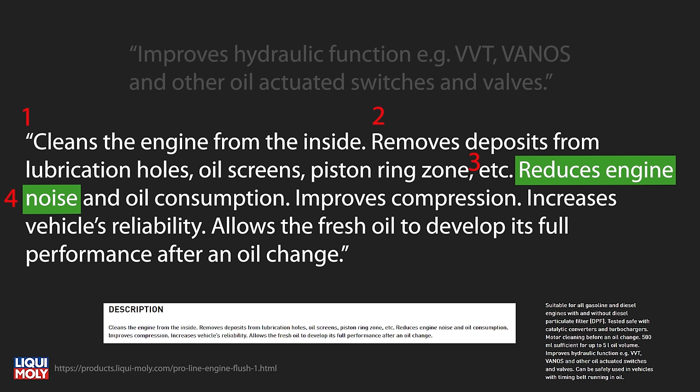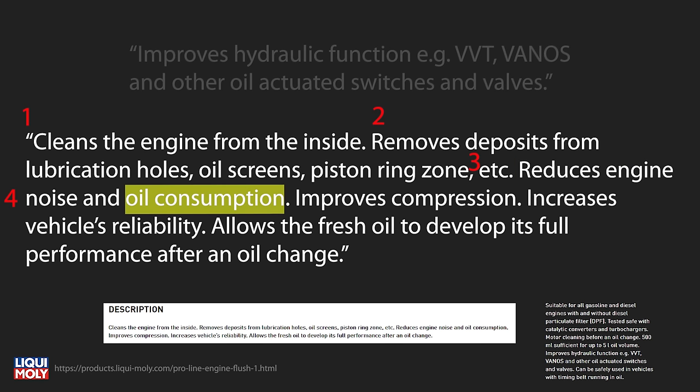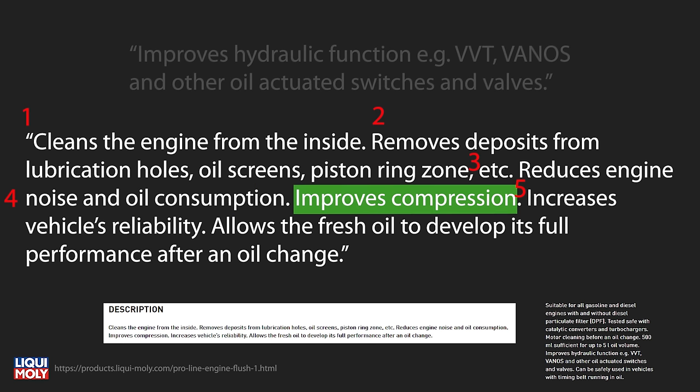Claim four: reduces engine noise. This one's simple — I'll be using the same decibel meter app on my phone, taking a reading next to the engine and one in the cabin, both at idle at operating temperature from consistent locations. Claim five: improves compression. I'm excited for this because I've never done a compression test on this car before. I'll be doing a dry compression test in every cylinder before and after the cleaning using my new MightyVac compression tester. I like new tools.